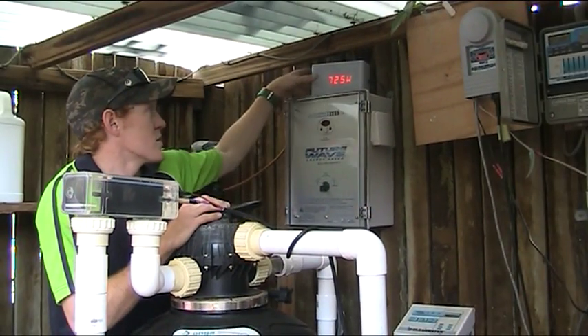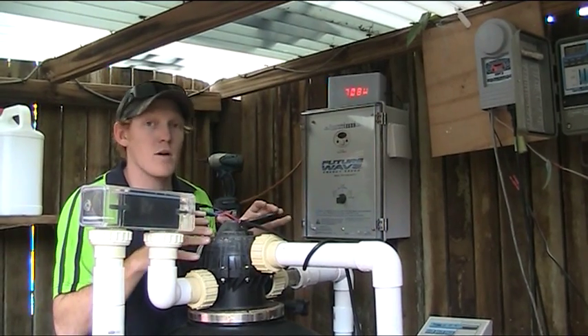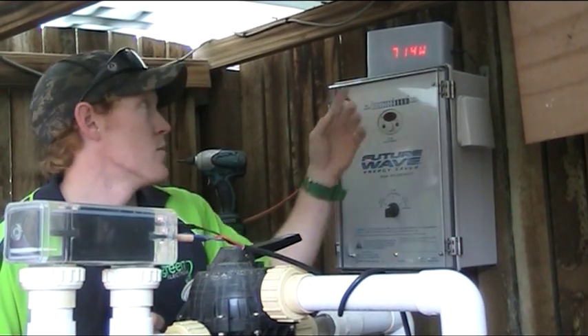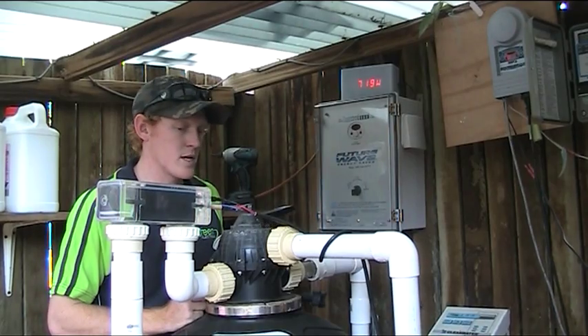We've also got a watts-on energy meter just up here, demonstrating what power the house is using at the moment with the pump off. And when the pump turns on, you'll be able to see the influx in power, which is obviously a cost to yourself, and we'll be able to see how much it ramps down with the FutureWave Pool Pump Energy Saver.